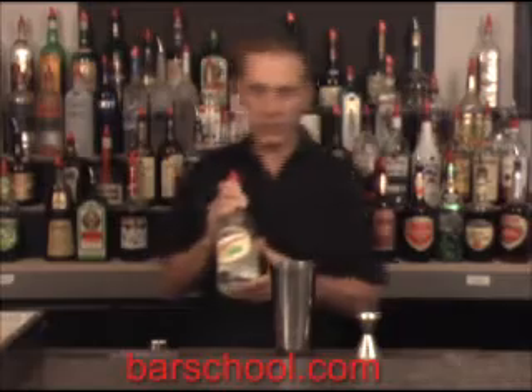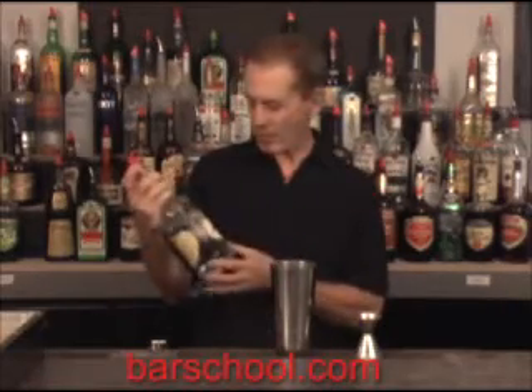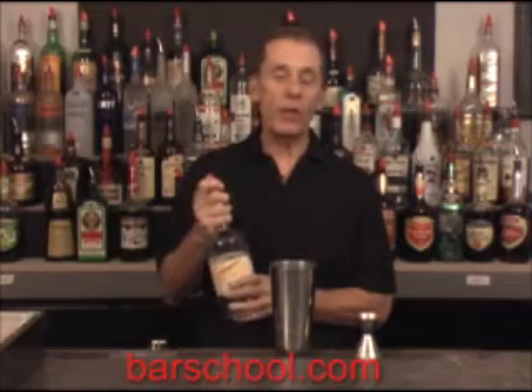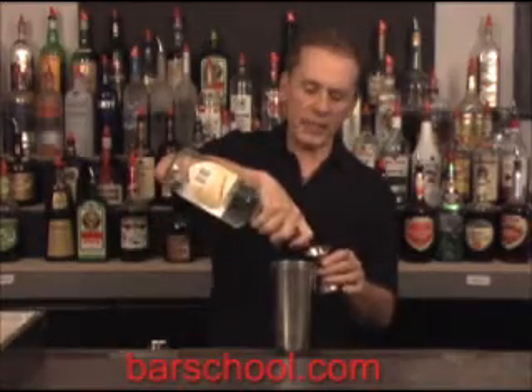Then we're going to use three quarters of an ounce of peppermint schnapps. If you didn't have peppermint schnapps, you could use white crème de mint — very similar in taste, though white crème de mint has a little heavier mint flavor and is alcoholic in content.